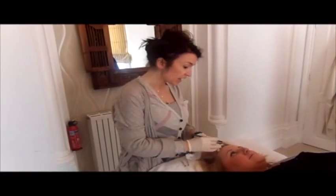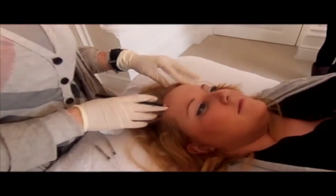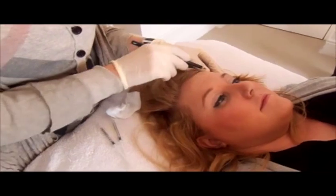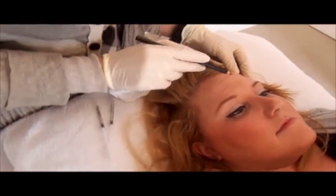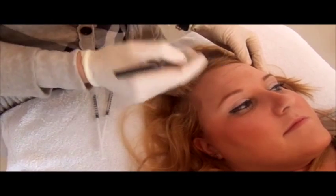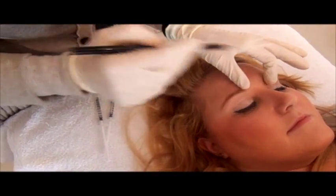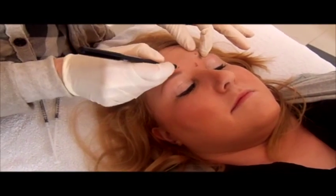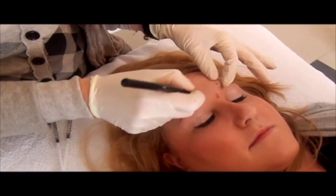So we have the frontalis muscle — if you'd like to elevate for me. We can see these lines, and just relax — you can see very close that these are starting to become static lines, which is what we want to avoid. What we do very simply is inject into the middle here, and here, into the corrugator muscles.